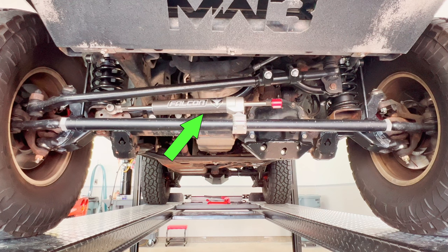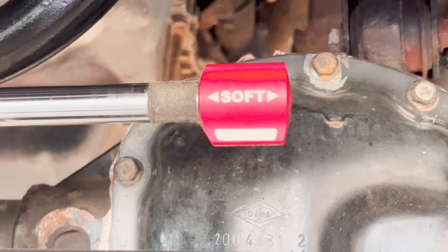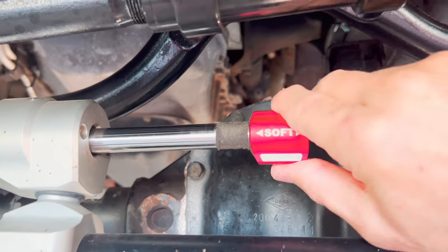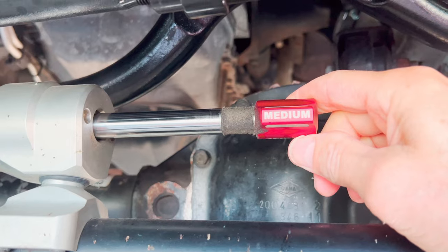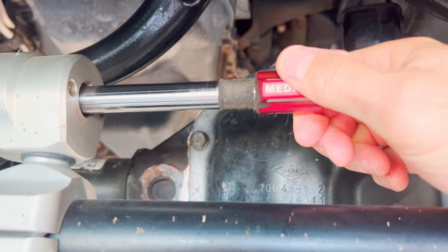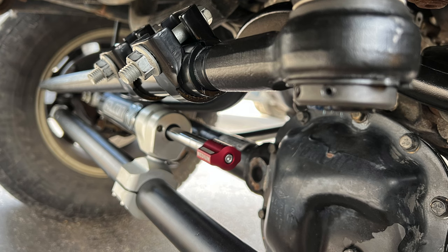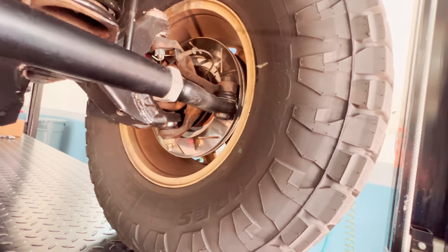That's not all we did — you'll see up front there's a Falcon steering stabilizer. That was an additional kit we put on that allows you to use it with the heavy-duty or stock tie rod. It gives three-way adjustability of steering and handling characteristics by choosing soft, medium, or firm. It also adjusts your compression settings, and you can use it every day. It's fantastic.